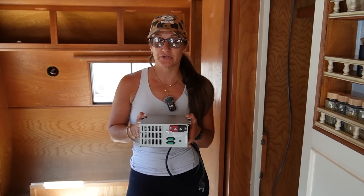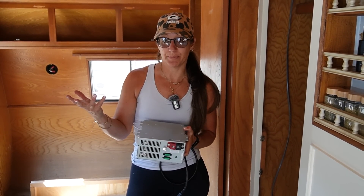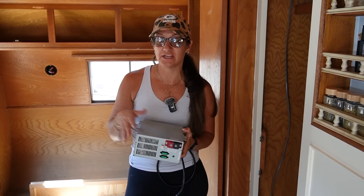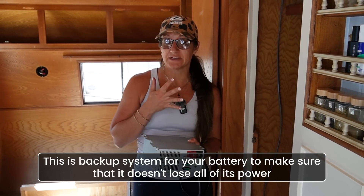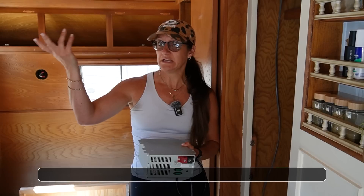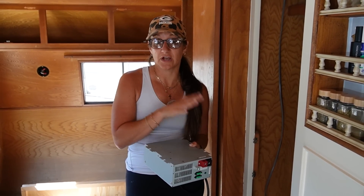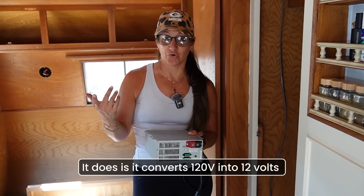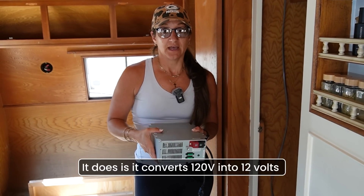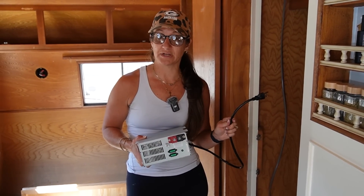The next step is to install our battery charger converter. This only works when plugged into shore power — at a campsite or your house with 120 volt access. It acts as a backup system for your battery to make sure it doesn't lose all of its power if it's not sunny or you're using a lot of power. The other function is it converts 120 volts AC into 12 volts DC. It has a fuse panel within it, and you basically mount it to the wall, plug it in, and that takes care of that.